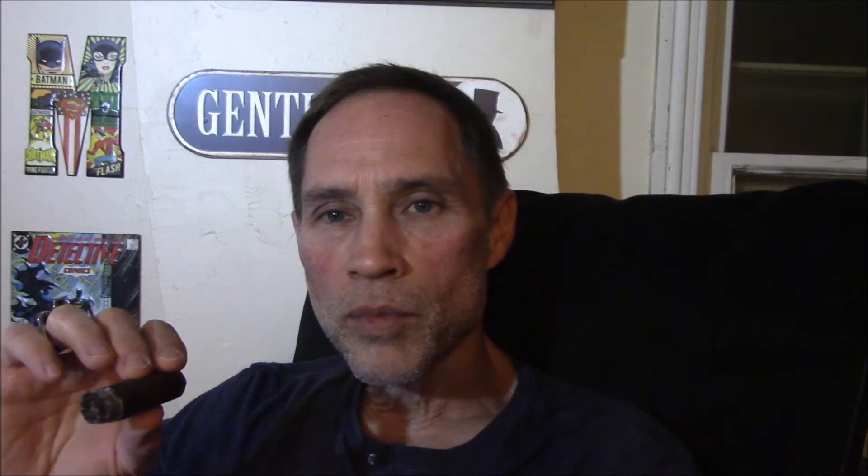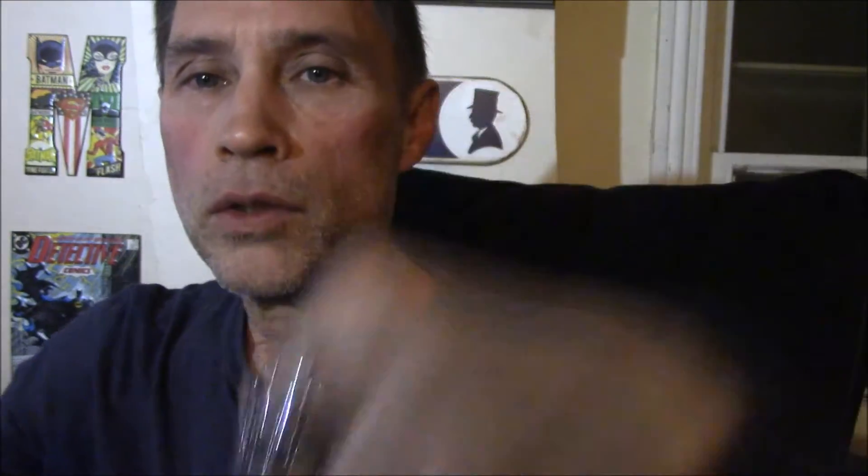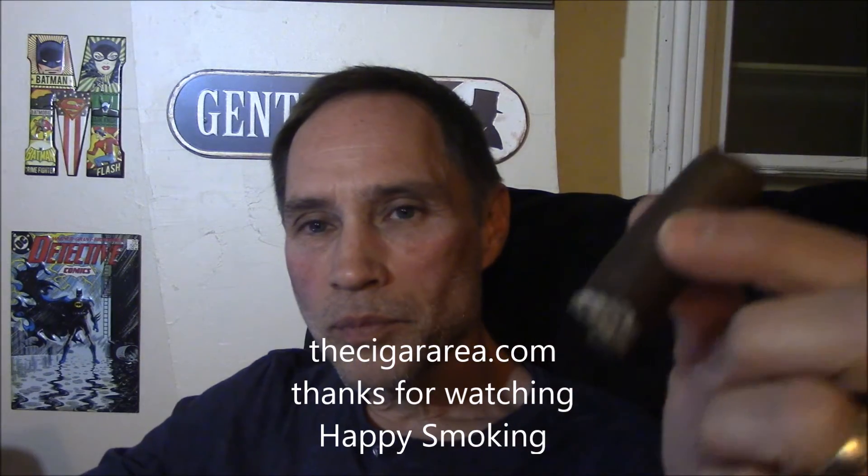Come on, enter the contest. I have a pair of Man O' War — another AJ Fernandez brand — coffee mugs this month. Plus my friend Trent from Chalice Gods 13 is putting a cool skull ring in. We like skull rings here at Cigar Area. He put up a skull ring for another prize for a June 1st drawing. So check it out. Until next time, happy smoking.